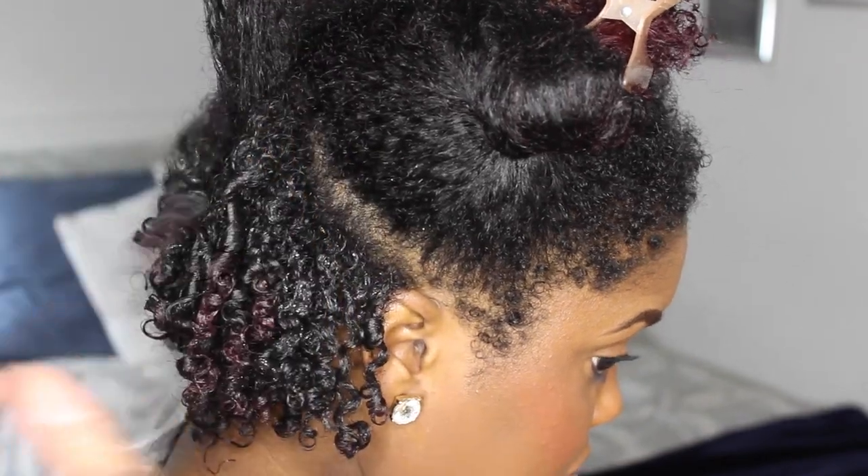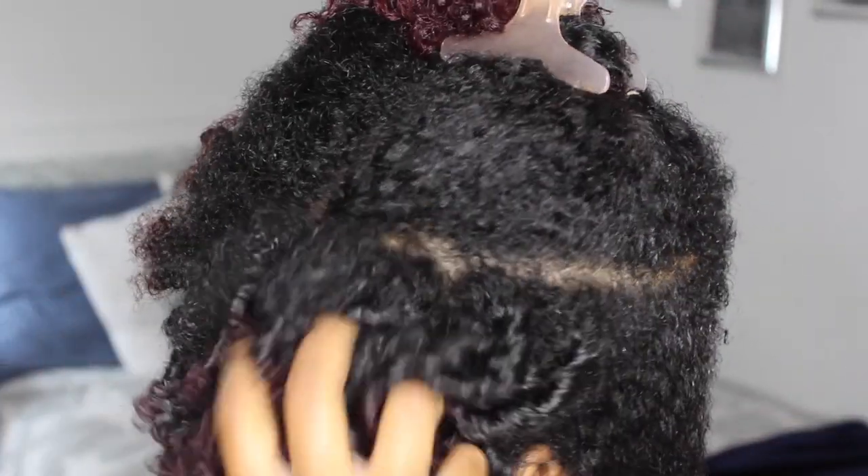So I'm going to go ahead and continue working on this smaller section. I'm adding a little bit more of that styling foam lotion and I'm just going to go ahead and keep coiling.